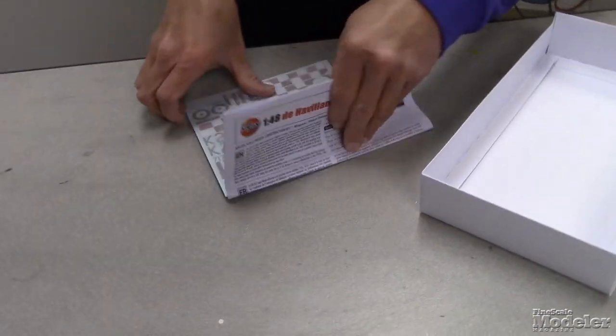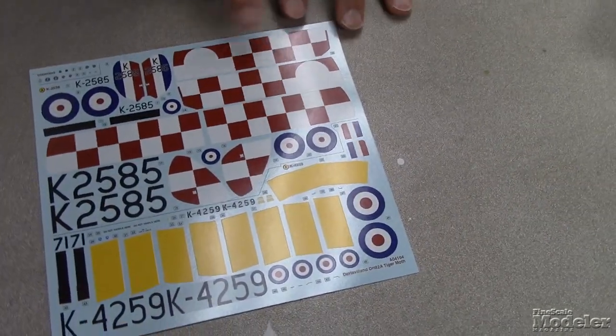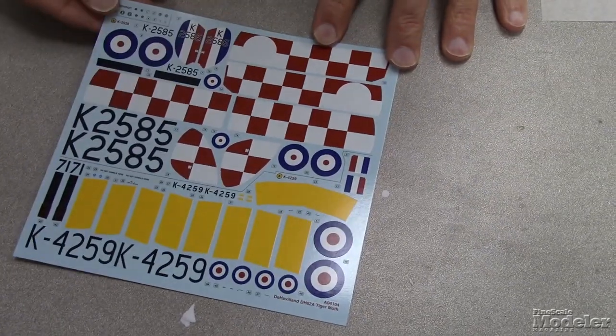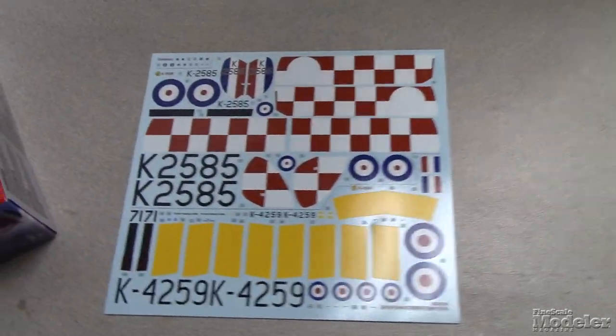Let's see what the decals look like — I bet these are Cartograph. Yep, Cartograph decals. It includes all of the red and white checks for the box top version, and then all the yellow striping for the other variant. There are also instrument panel dials.